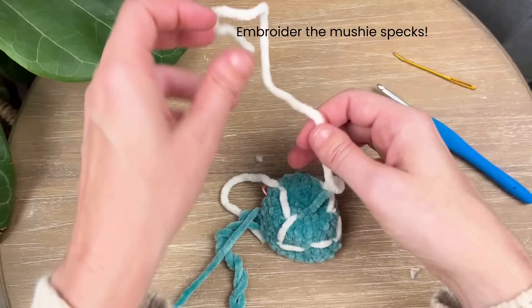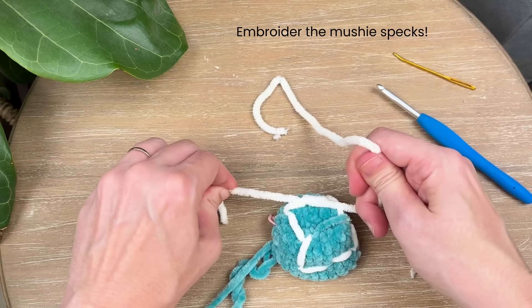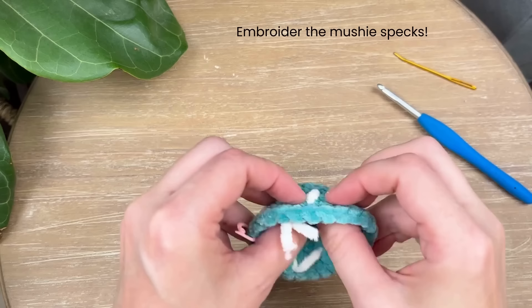When you've got it where you want it, pull that last one through, then take those two ends and knot them together, and trim that off.